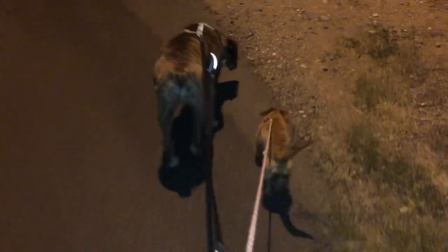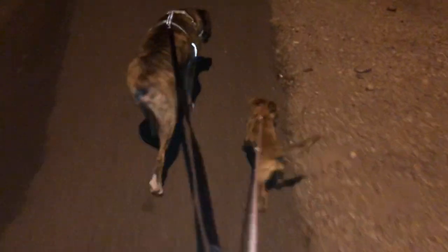Prepper Princess update: this is officially our first walk together — all the dogs together — and they are doing amazing. Thank you to Brenda for teaching me how to train my dogs. Our first walk together as a family!